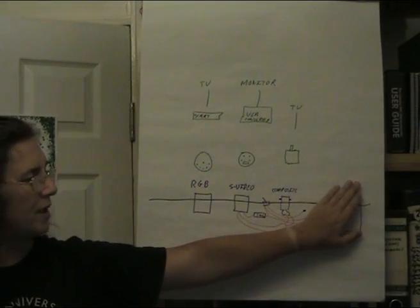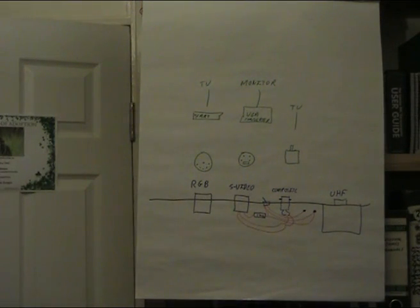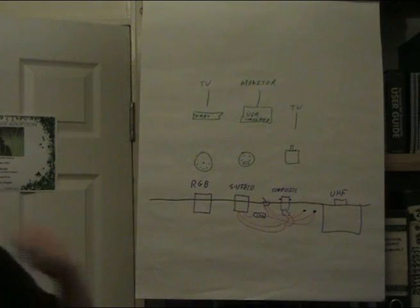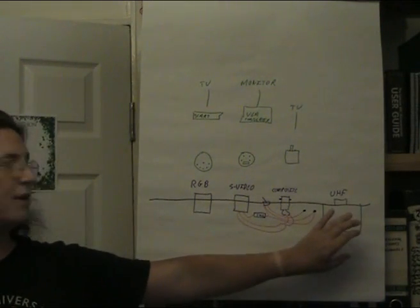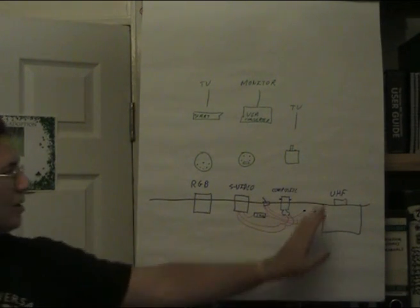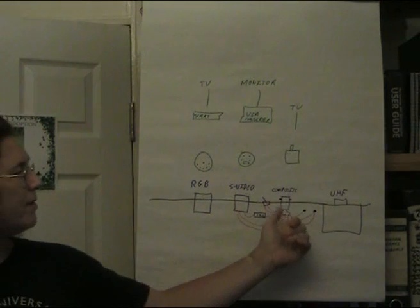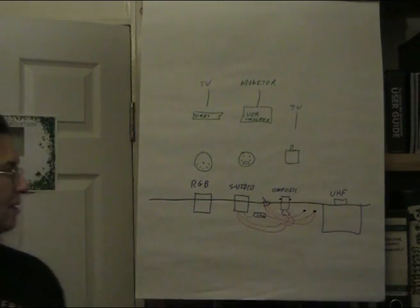UHF is pretty much out the window - first off it's a crap signal, and secondly analog UHF is being switched off in the UK. It should be finished switching off in 2012, after which I don't think we'll find any new TVs with analog UHF connections. We do have composite, which is a relatively cheap connection to the TV, so long as you get a bayonet connector at one end - a cable for a couple of quid will sort you out.